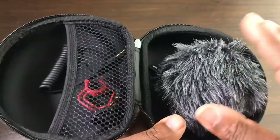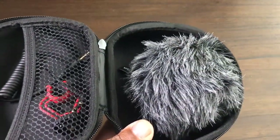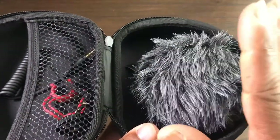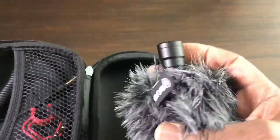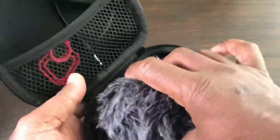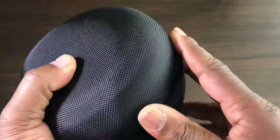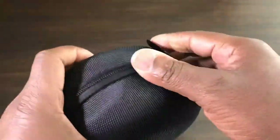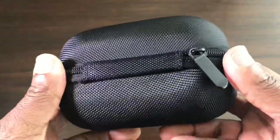Rode and Boya do supply a soft little bag for their equipment, but if you're traveling and want something sturdy, this is a great option. It's only five pounds on eBay, it's totally waterproof, and with its hard shell clamshell design it will protect your microphone and equipment.